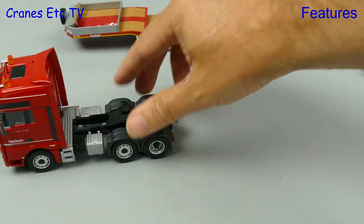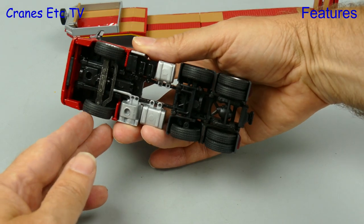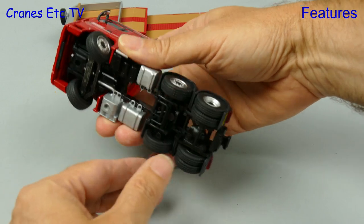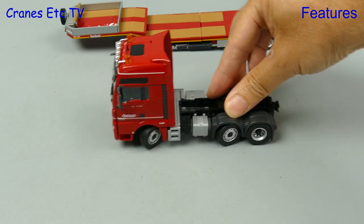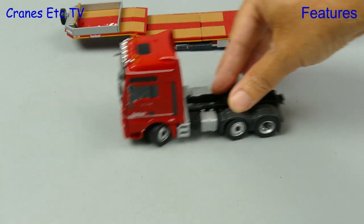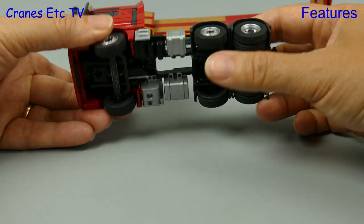As usual we'll start by testing out the tractor on the Cranes Etc test track, and it rolls well in a straight line. Conrad trucks usually have very good steering angles and this one is no exception. There's also steering on axle 2 although it's not linked to axle 1. When set, the MAN can make a nice tight turn. It is a 6x2 truck so axle 2 is not driven.